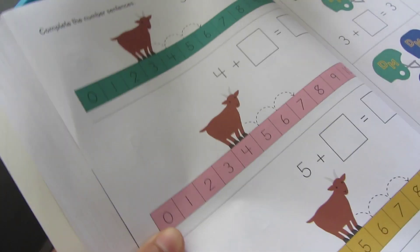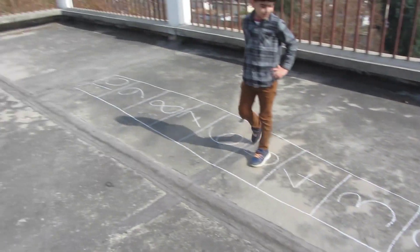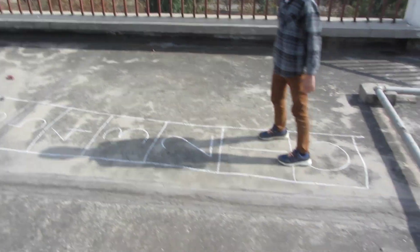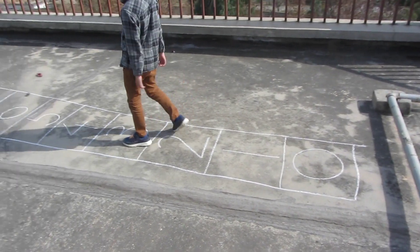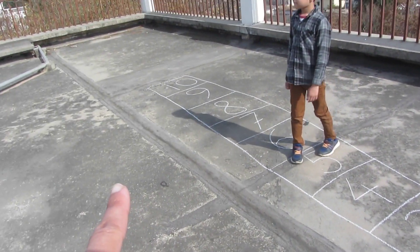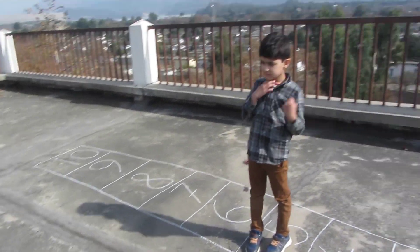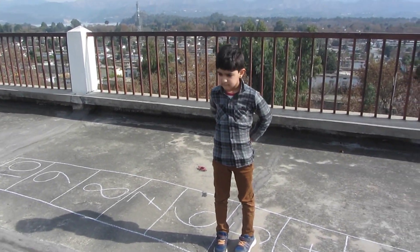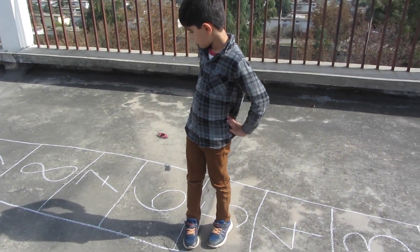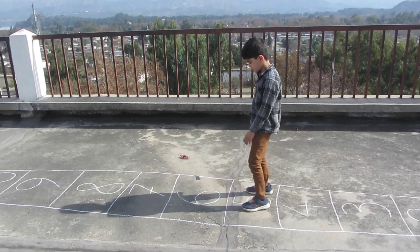This is the last activity. We are on the roof — Yahya is old enough to take care of himself. We have made a number line from 0 to 10 on the roof so he can hop nicely. I say a number for Yahya to stand on. That number is 5. Now can you add 2 to 5? 7!